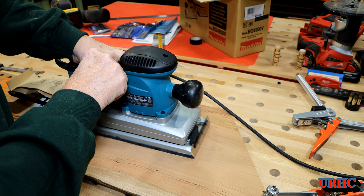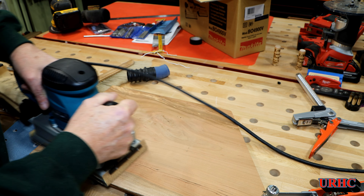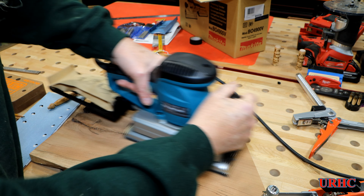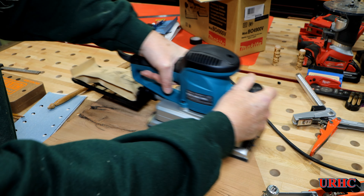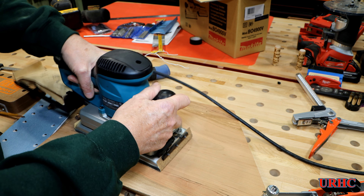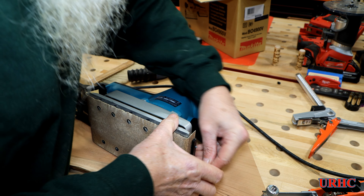Now I'm going to turn it down to slower and show you what I mean — see, it's very uncontrollable if you go down to speeds one, two, three, or four. The sandpaper just kind of grabs and tries to bounce it all over the place. So with a really fine sandpaper or even with a buffing pad you can run it slower, but for general sanding you're going to have to run it at the highest speed. I went over that area with the 80 grit.